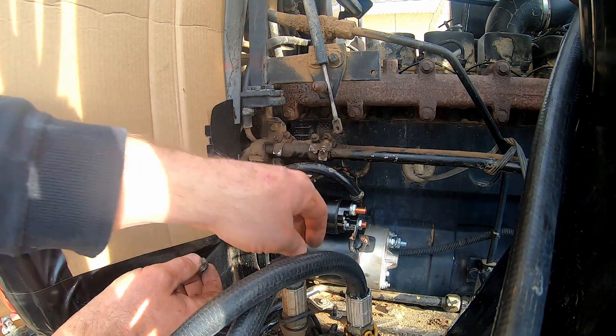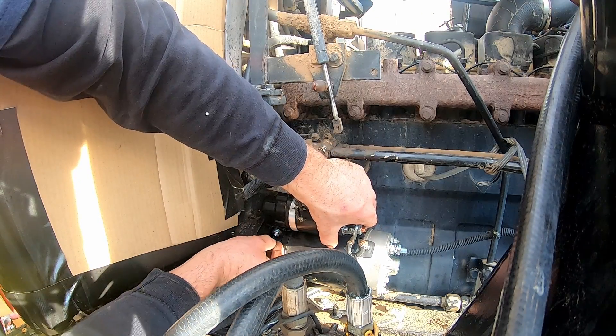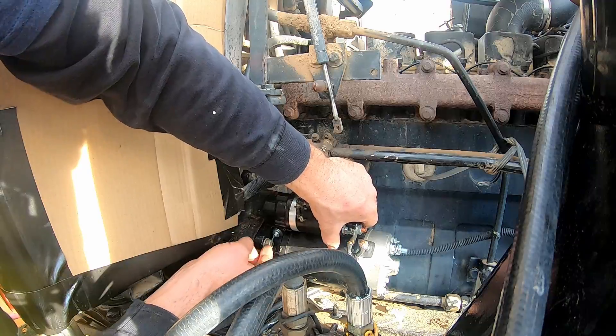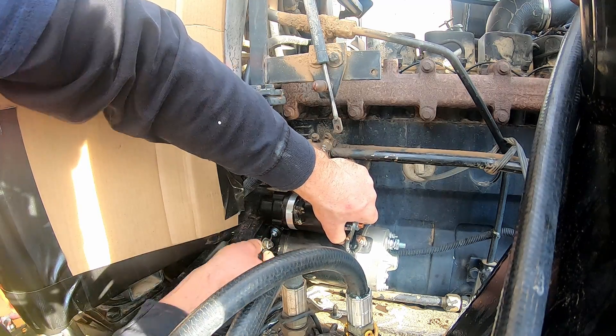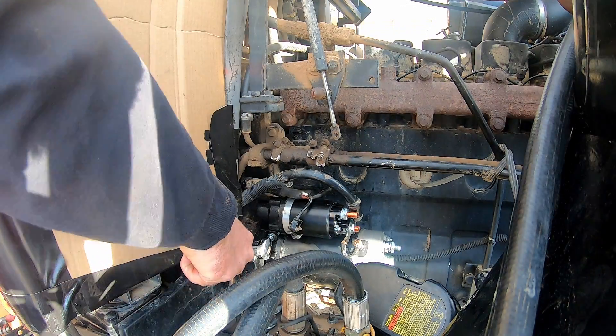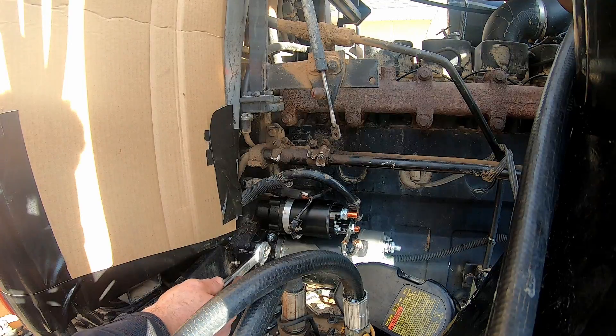Put the bolts in — this one's always the first I put on. They're nice and snug. I really like these 5.9 12-valve Cummins motors — they're easy to work on. Tighten them up to pretty tight specifications.